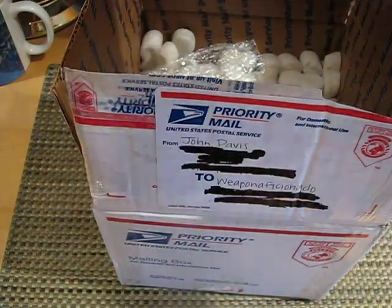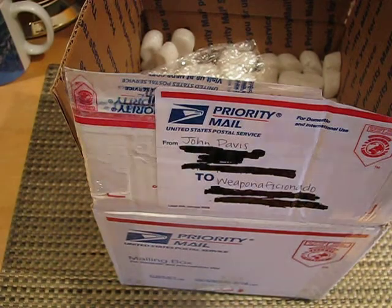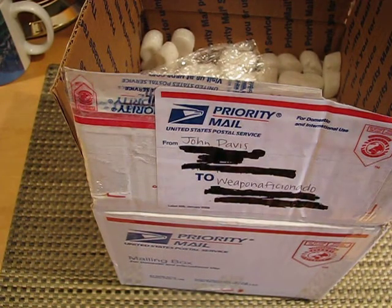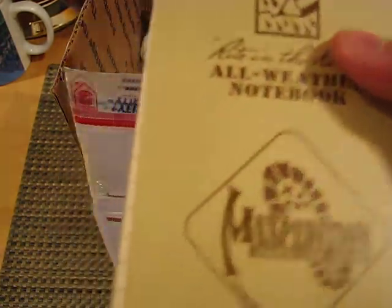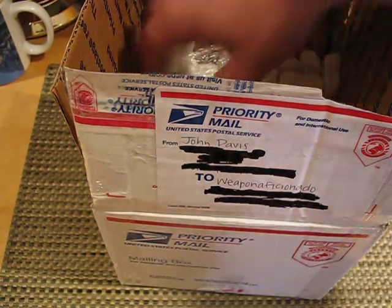And the first thing I see is this Maxpedition notebook. This is actually quite solid, and it says 'Ride in the Rain.' So yeah, I'm definitely going to be using this one — this one's really cool, I like it a lot. So first thing in the box: the Maxpedition Ride in the Rain notebook. Love it.